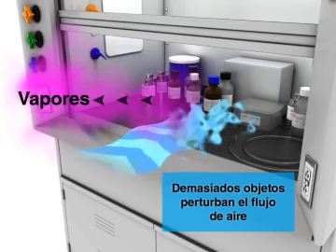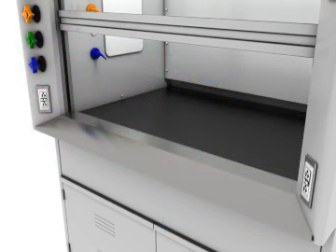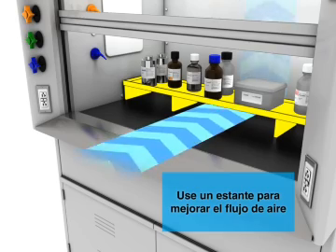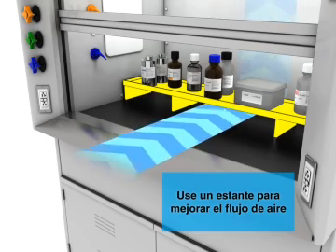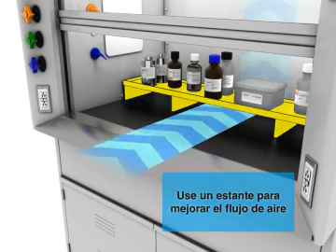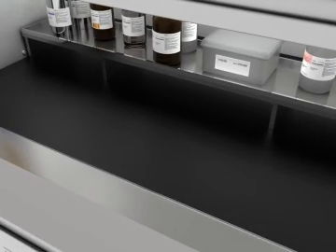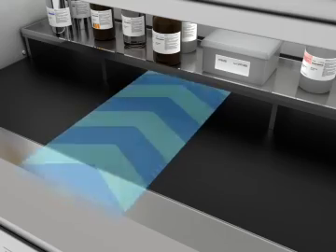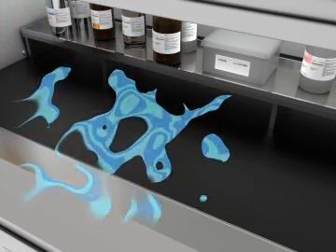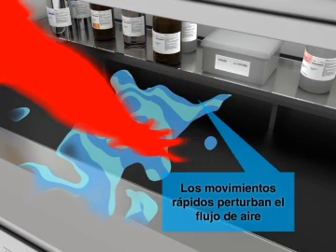Too many objects inside the hood disrupt air flow, causing vapors to escape the hood.